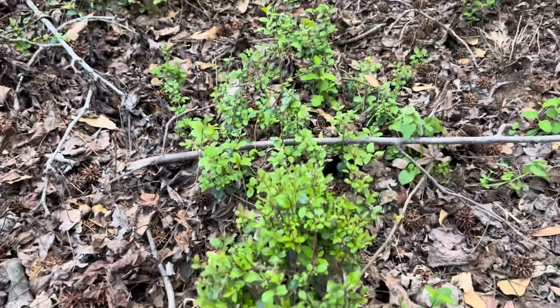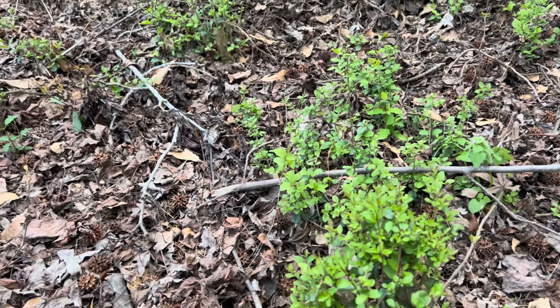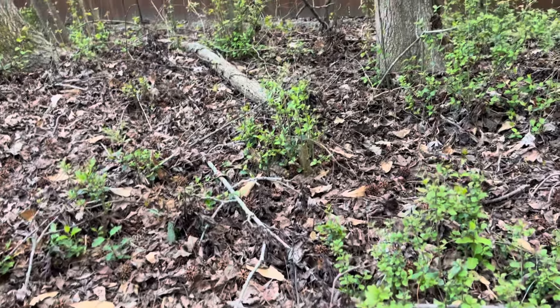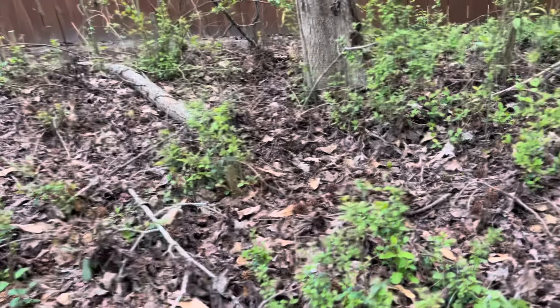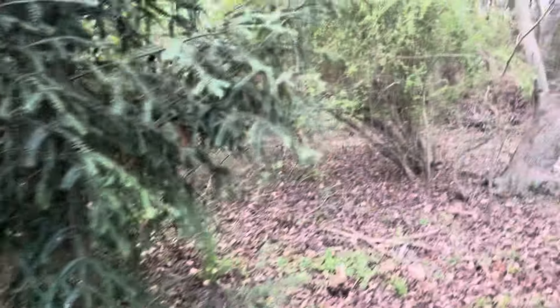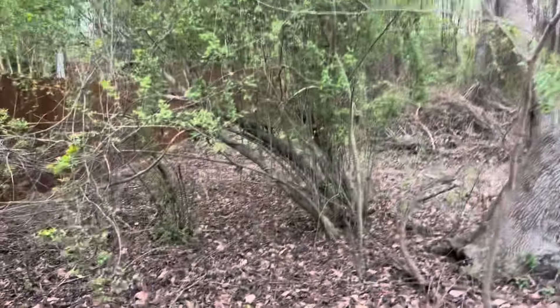I think what I'm going to end up having to do is have Snell, my arborist, come out and stump grind to get rid of all of these, because they're too big to dig. When they're small they're easy, but these are really large and really mature. Same thing with this giant tree — it's essentially a privet tree.